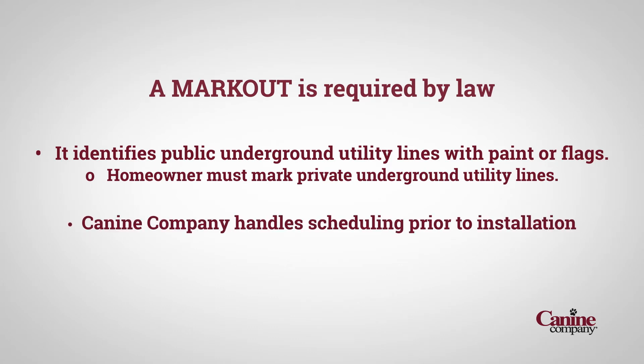K9 Company will handle the scheduling prior to your installation. You don't have to do anything. There's no cost to you, and you don't even have to be home.